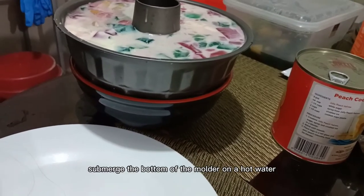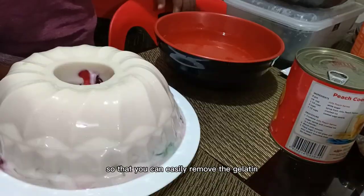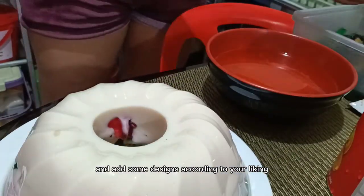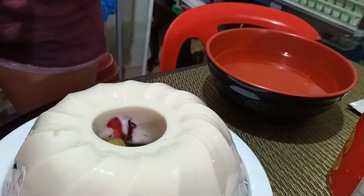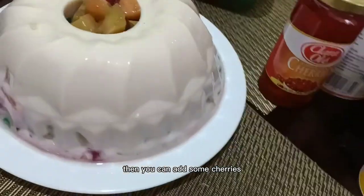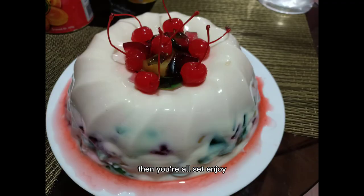Once it's set, submerge the bottom of the molder in hot water so that you can easily remove the gelatine. Then you can add some designs according to your liking, and add some cherries. Then you're all set. Enjoy!